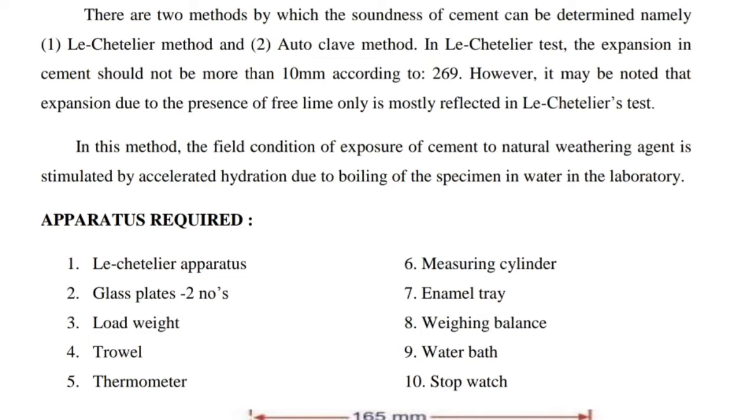In this method, the field condition of exposure of cement to natural weathering agents is simulated by accelerated hydration due to boiling of the specimen in water in the laboratory.